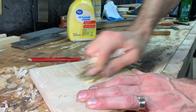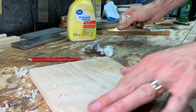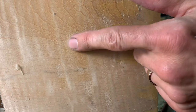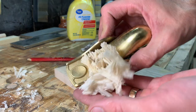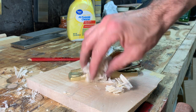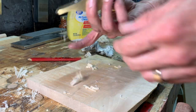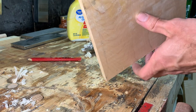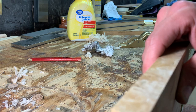Even being a low angle plane, that's dramatically reduced the tear out already. I'm not going to take a very heavy cut with it. Let's try it on what a low angle plane is supposed to be best at — and that is end grain.